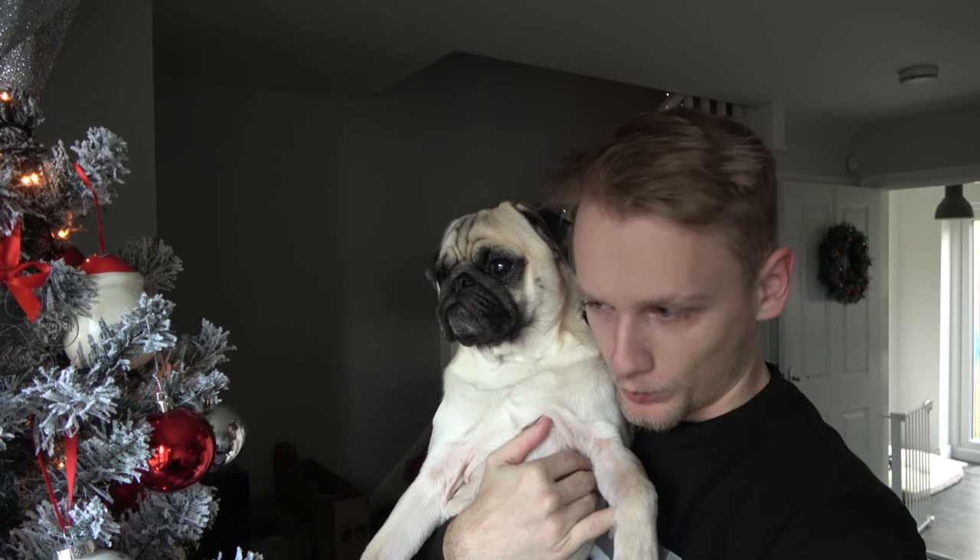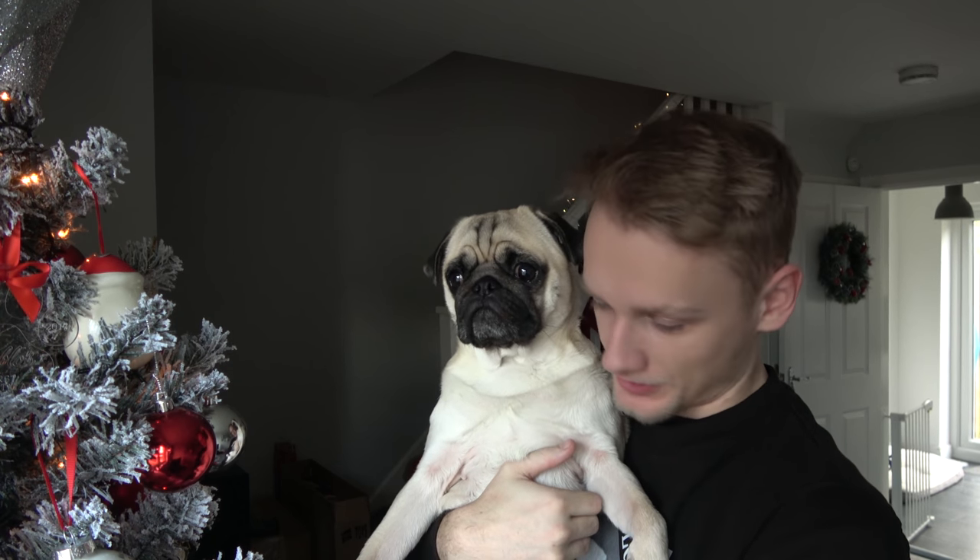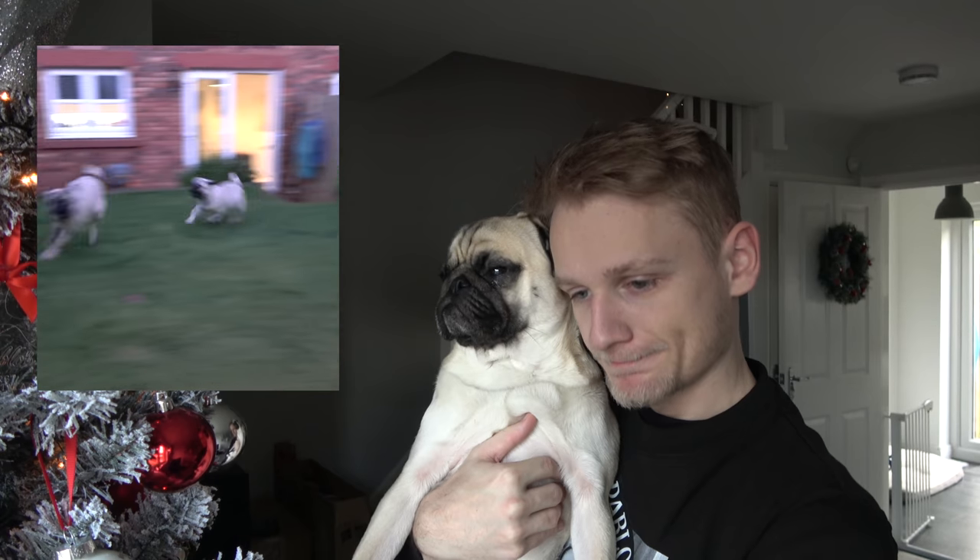Hello everybody, welcome back to the channel. So today's video is one I've been waiting to do for quite a while, but I've just been waiting on the delivery to come. Over the past month or so, since it's been getting a lot darker outside, I've been having a lot of issues with this camera autofocusing, so we're getting quite a few blurry videos.